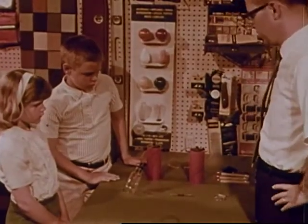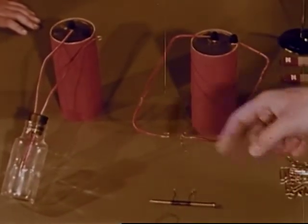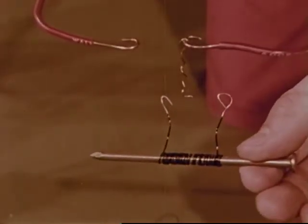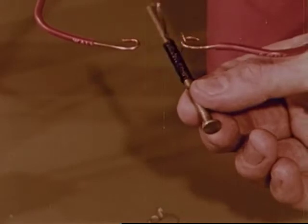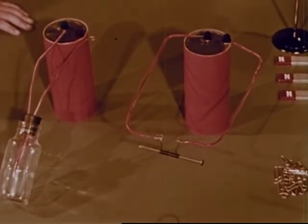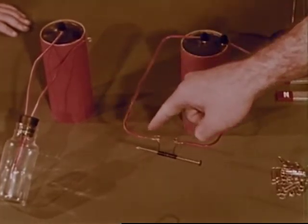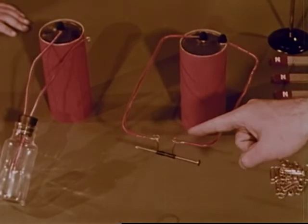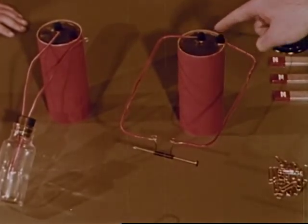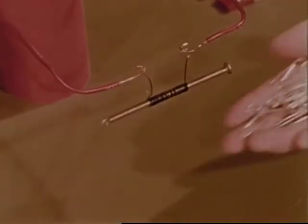Mr. Grant tells Frank and Joan that so far they've seen that electricity can make light and that it can make heat. Now Mr. Grant is going to try something else. He's wound some wire around a nail. In place of the wire that produced heat, he's connecting the wire wrapped around the nail. Once again the electrical pathway is completed. The electricity flows from the battery through the wire wrapped around the nail and then back to the battery again. The electricity makes a magnet — it's an electromagnet.